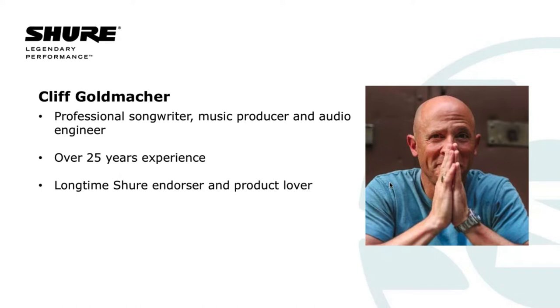Thank you, Cheryl, and thank you, Laura. Good morning or afternoon to everybody, depending on where you are in the world. The reason I get to talk at my screen this morning is because I am a professional songwriter, music producer, and audio engineer. I've been doing this for basically a quarter of a century, which is a little daunting when I put it that way. I have been associated with Shure for almost the entirety of my musical career. And I think it's super important that we talk about the value of rough recordings and some ways to bring up the quality of those rough recordings.